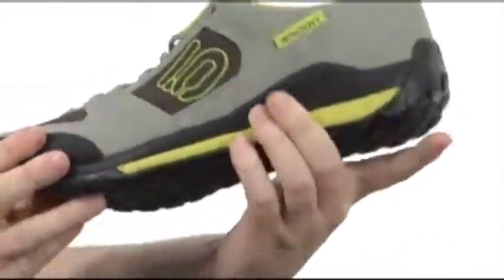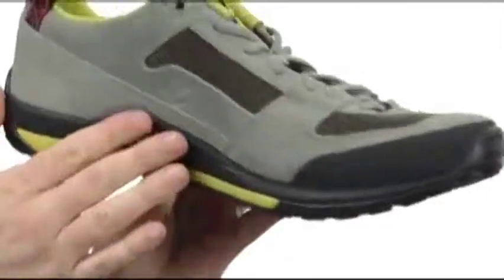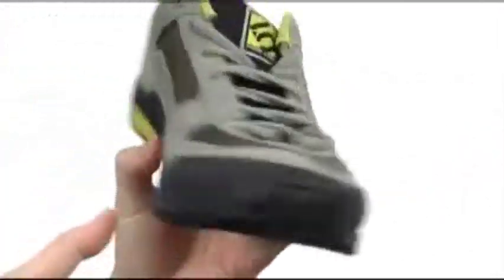You get that shock absorbing midsole. It comes up a little bit right there on the inside to make sure your foot stays solid. This one will handle just about anything you throw at it, so go ahead and give it a try. It's from 510.